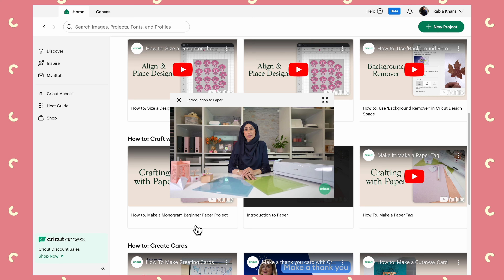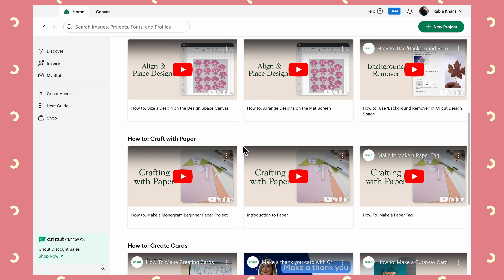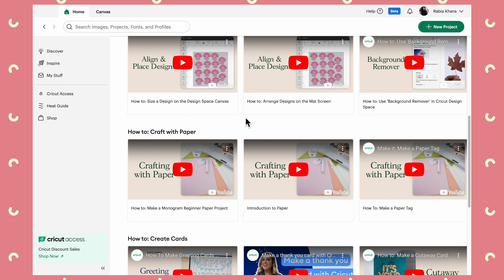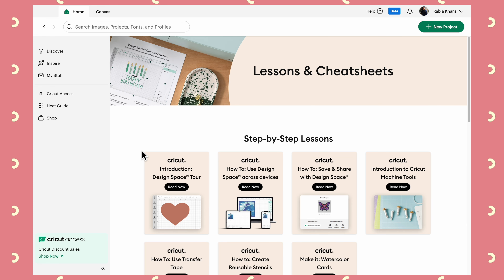I'm going to take you straight to the how-to videos because there is something particularly exciting. I worked with Cricut a couple of years back to put together some videos for their Cricut Learn website all about crafting with paper. They've kind of decided to shut that project down, but they've put all those videos here into Design Space and also on YouTube. So if you don't get enough of my face on my channel, come and check me out in Design Space!